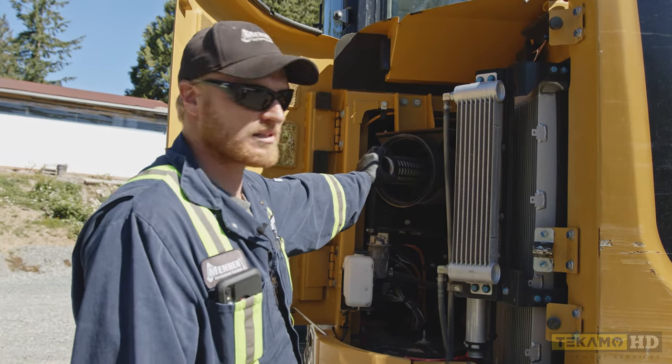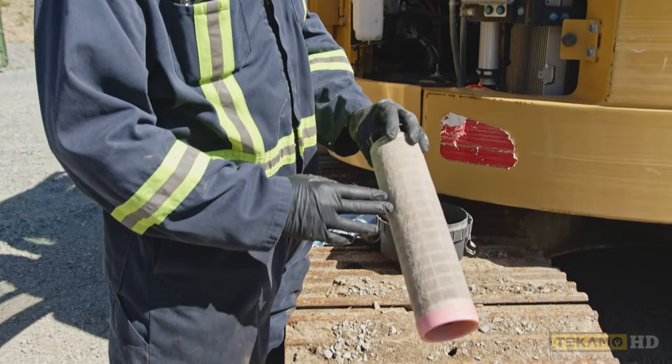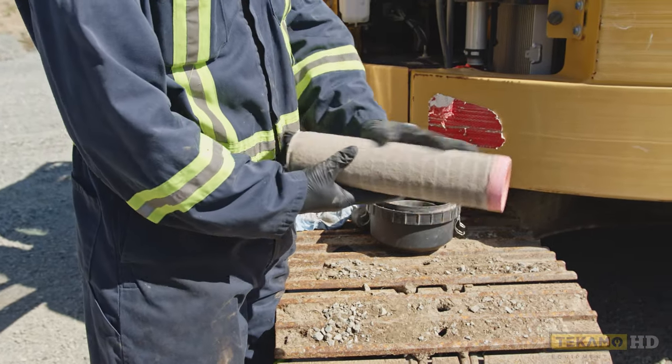This one is inside of another canister. Some machines don't have this inner canister. This is your inner air filter — as you can see, it's a little bit dirty. Sometimes there's a little bit of an oil film on there, so it'll look like wet dirt. In this case, there's no oil film; it just looks dusty.